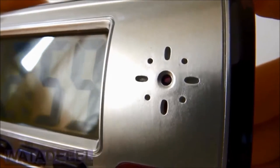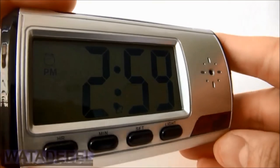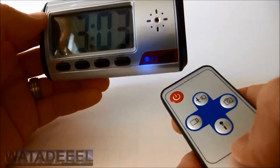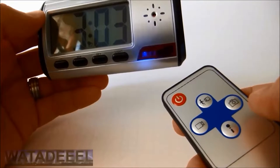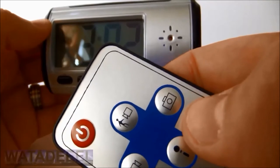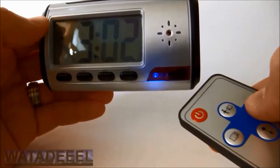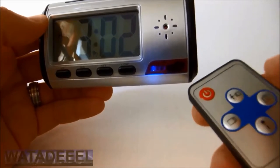The built-in pinhole camera has the ability to not only take pictures, but it can also record 640x480 high quality video as well. You also have the option to record audio only, if you only want to capture sounds and voices. To turn the camera on, use the power button. To take a snapshot, point the remote at the camera and press the shutter button. The LED will go out and then come back on to indicate it has taken a photo.